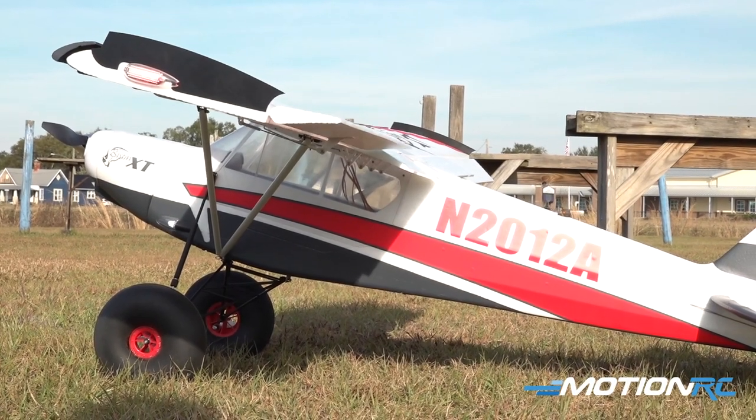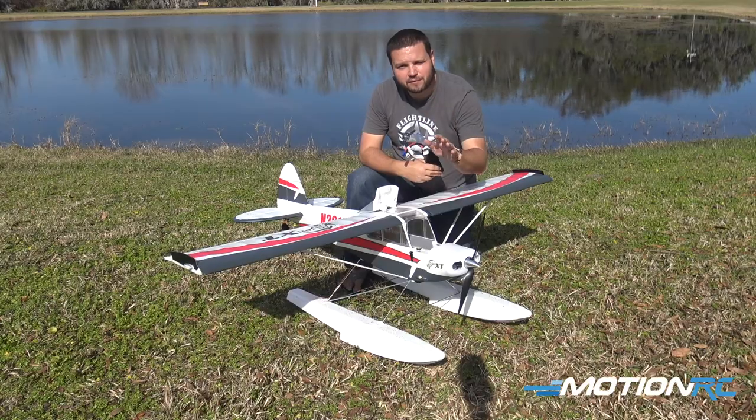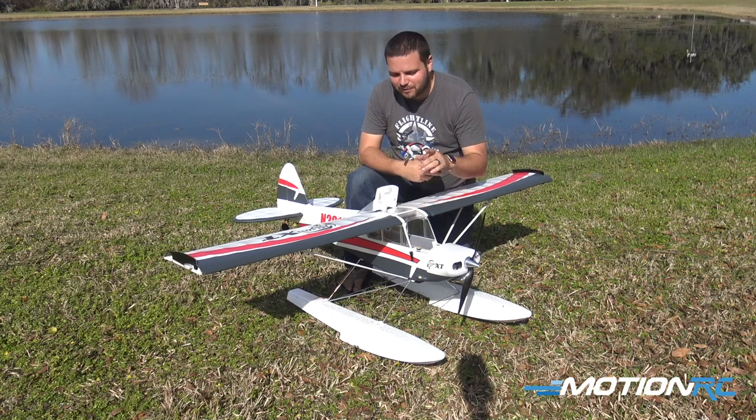If you're interested in getting this model, definitely check out our last video where we went over all the specs and features of it. But for now, we're going to let you guys go. We'll see you in the next video.